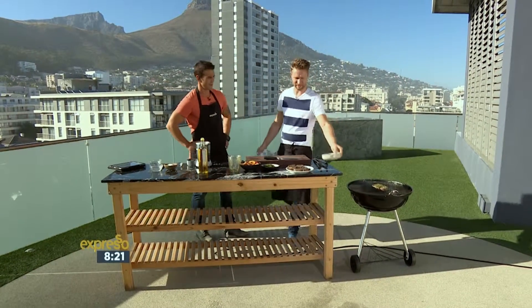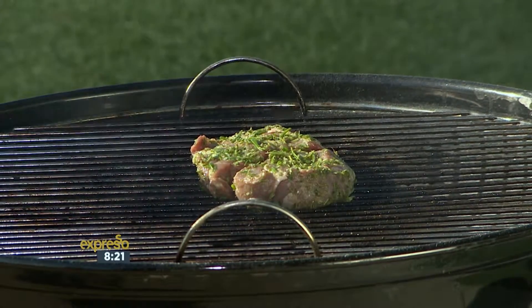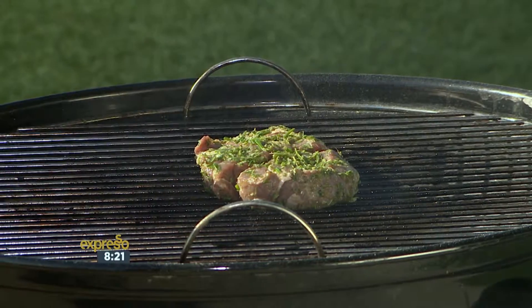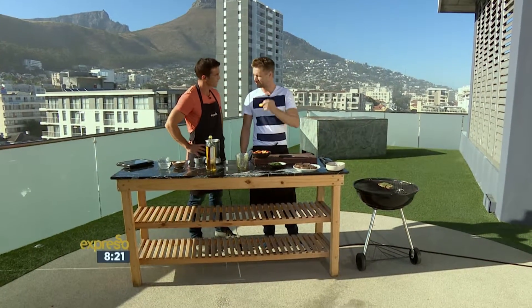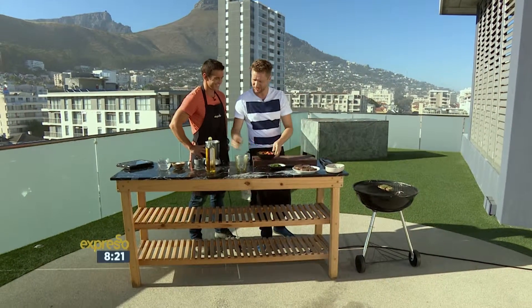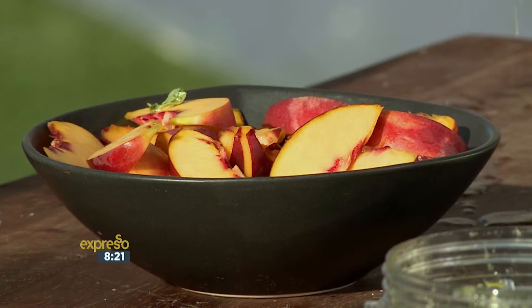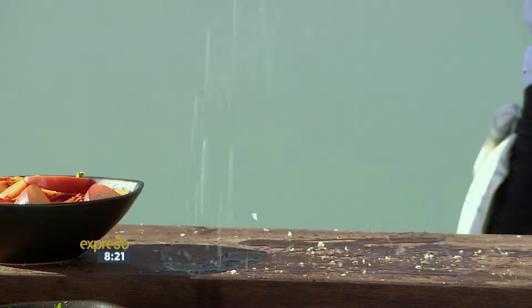And then onto a nice hot braai like that — and we'd like a bit of dramatic flair as well when you get the steak on there. So how do our nectarines come into play? We just slice them in half and then in quarters. Season your board as well — it's a lot easier.